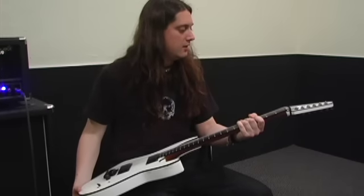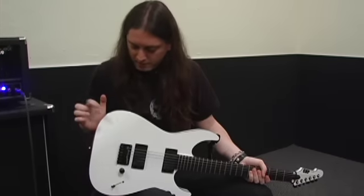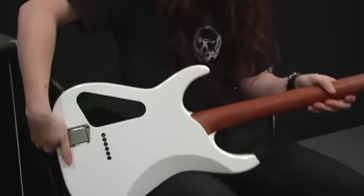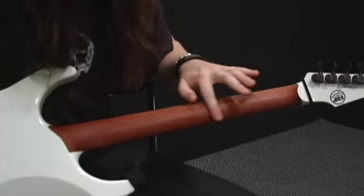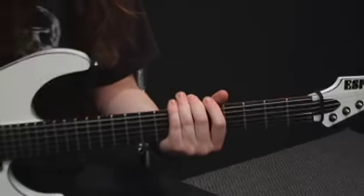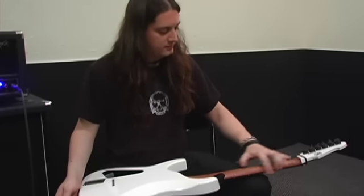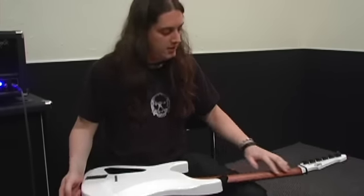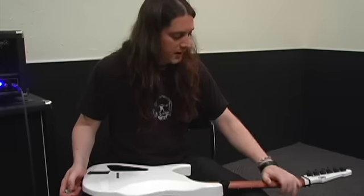This is John Donay's signature model. It's a maple top, mahogany back. It's a mahogany neck, and what I do is I have them keep it unfinished because when you sweat a lot, if it's painted it gets all gucky and kind of sticky and disgusting. So with this, you can sweat as much as you want and it never really bothers my playing.